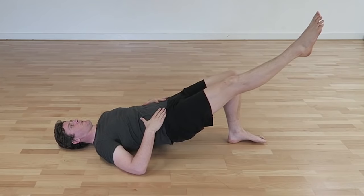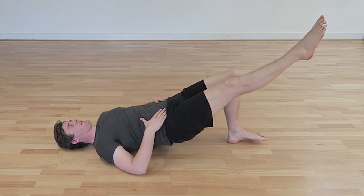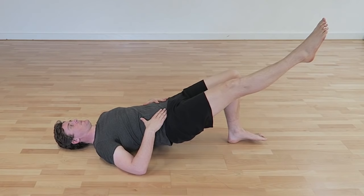A simple progression is to incorporate a single leg bridge into this isometric hold. Most runners find a single leg bridge a hell of a lot tougher than a usual double leg bridge. Again, you can try this for 10 sets of 10 seconds.